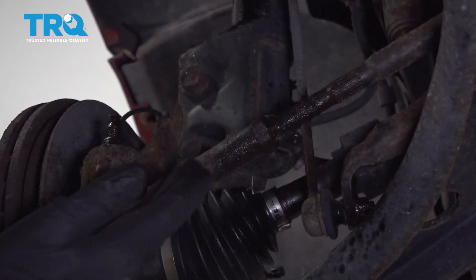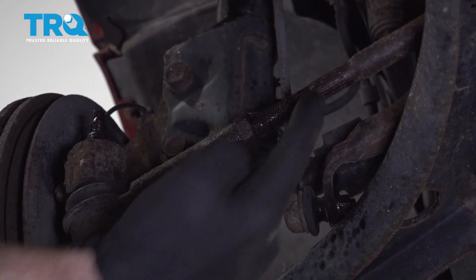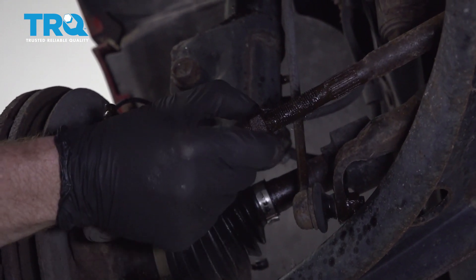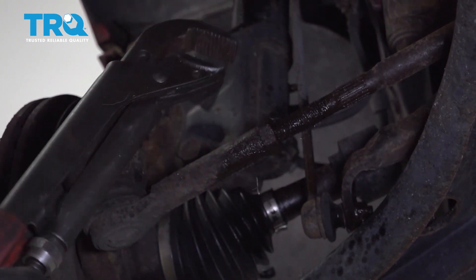Now that the wheel's off, we have a nice clear view of our tie rods here. We have the outer tie rod, the inner tie rod. In between those two, you have a jam nut. You can use a 7/8 wrench to try to break this free. I'm just gonna use these long pliers.